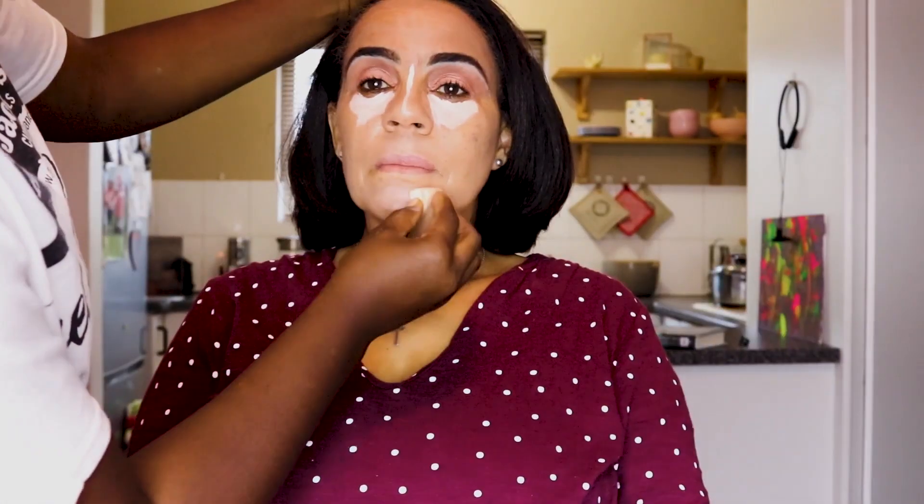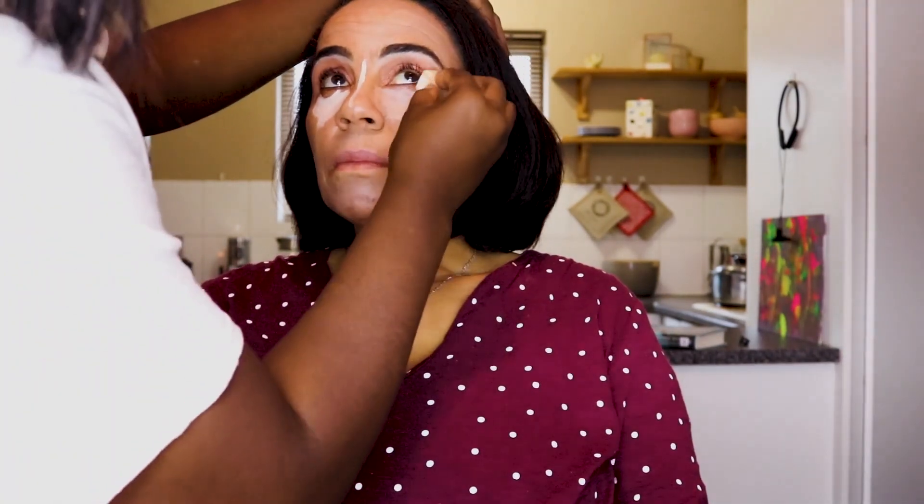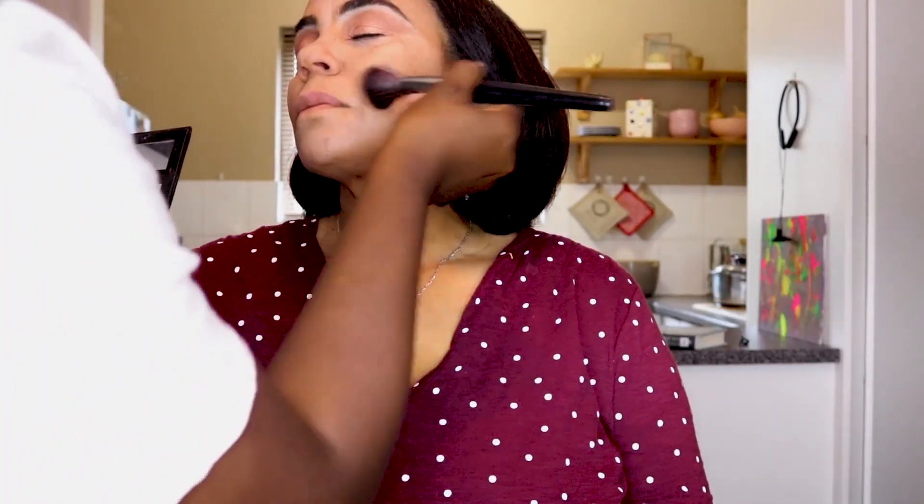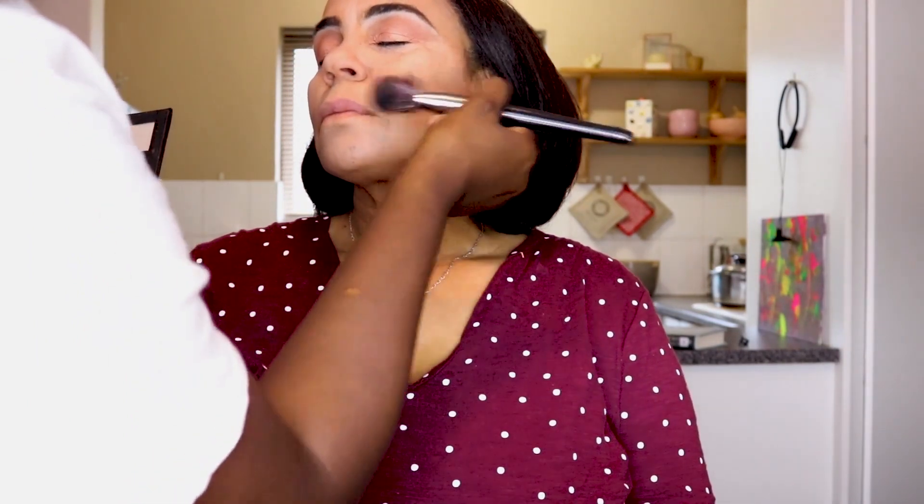We're using the color pop powder mixed with the Essence darkening powder to get the perfect foundation shade for Mama Wendy. Afterwards, we apply concealer on oily spots — under the eyes, on the forehead, under the nose, and on the chin — to brighten and lift. Then we use pressed powder to lock the concealer in place. We take the Allegra Glow palette, using the dark shade to contour, and blend it in so there's no harsh line between the skin and the contour.